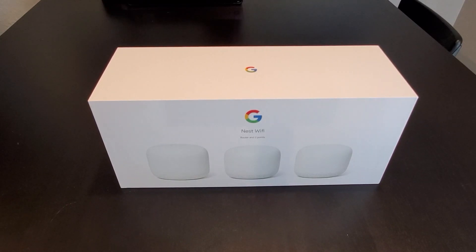Google recently released its Nest Wi-Fi router a few months ago in November. They have integrated the Google Assistant into the Wi-Fi Point to control your smart home devices around the house, with faster Wi-Fi speed and better coverage. The sleek design will look great anywhere you put it inside your home. I'm going to do a quick unboxing and then talk about the new features and upgrades for the Nest Wi-Fi. Let's get started.